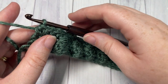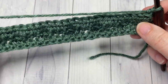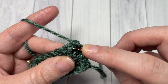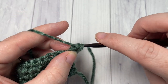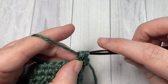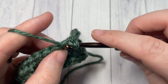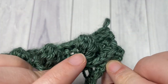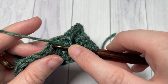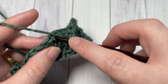At the end of Row 3, chain one and turn your work. We're now going to work into our third loop again for Row 4, this time simply working a single crochet into the first stitch and then into each stitch all the way across. We are working into that third loop facing you, and again it's going to push the top of your stitch forward and give you this nice little spot of texture. Single crochet in each stitch all the way across, then chain one and turn your work at the end of Row 4.